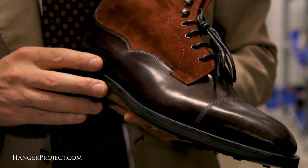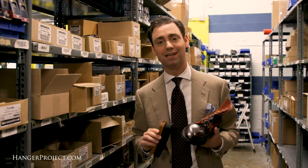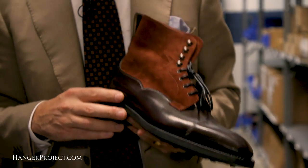One of the most identifiable characteristics of cordovan is that there actually isn't any pore structure to the skin itself — again, because it's a membrane.